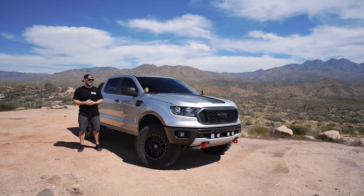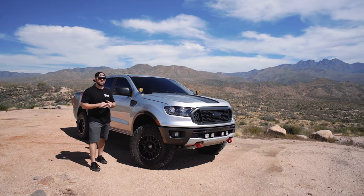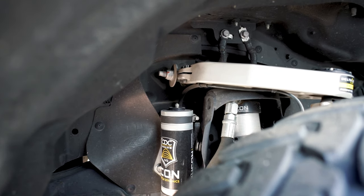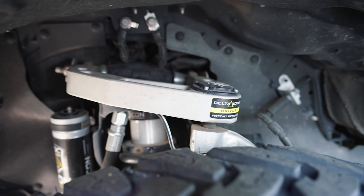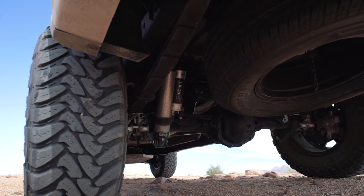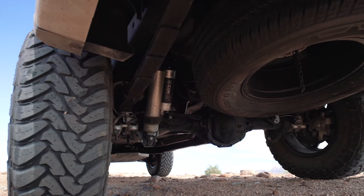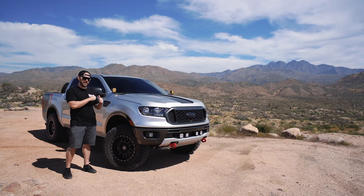But still want to be able to get out, do truck stuff, and a little bit of modification can get you to some really cool places. Now in our truck, we did the Icon Stage 8 suspension system. This suspension system comes with remote reservoir coilovers with compression dampening controls. We opted to have the billet upper control arms in the front. In the rear, you've got compression dampened 2.5 inch diameter shocks as well, and the RXT Leaf Pack.